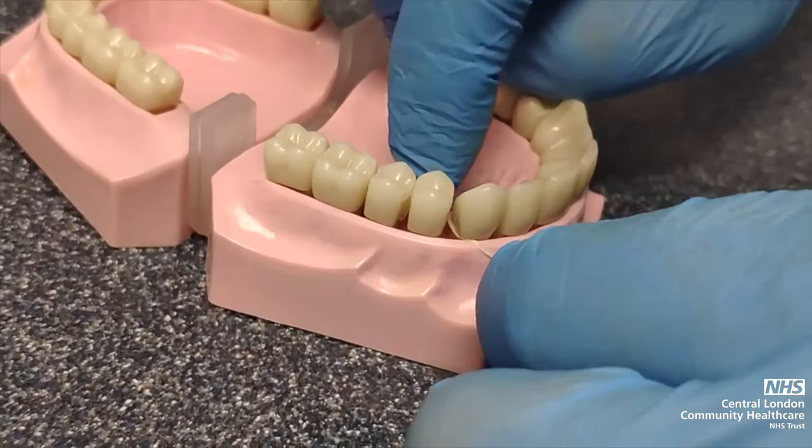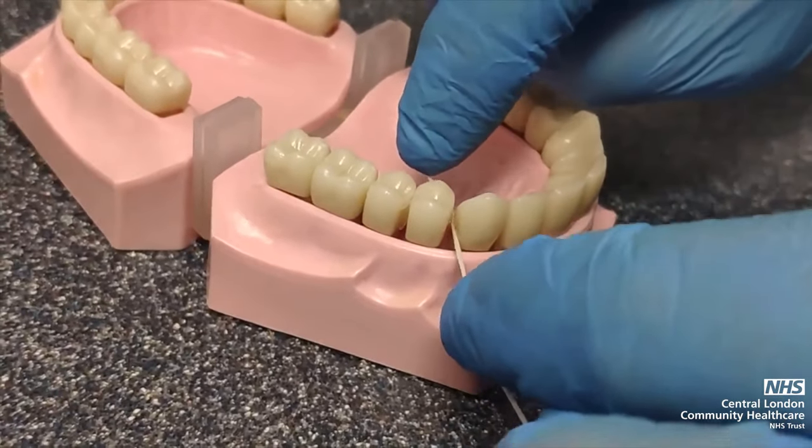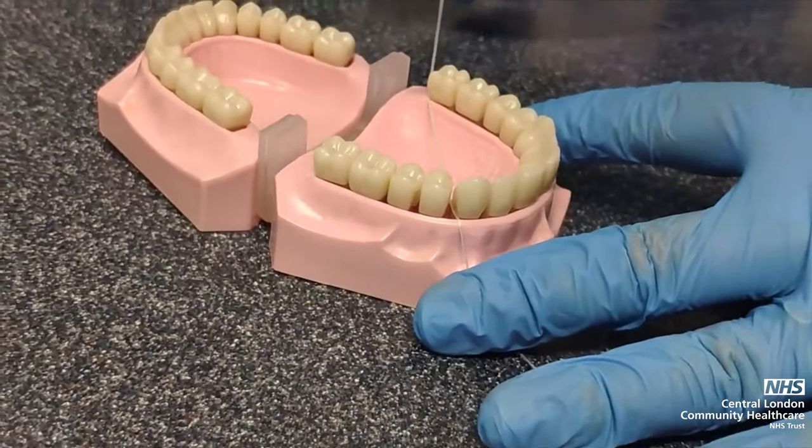Once you have completed flossing in between the gap, grab one end of the floss and drag through all the way to the other side, pulling the floss free.